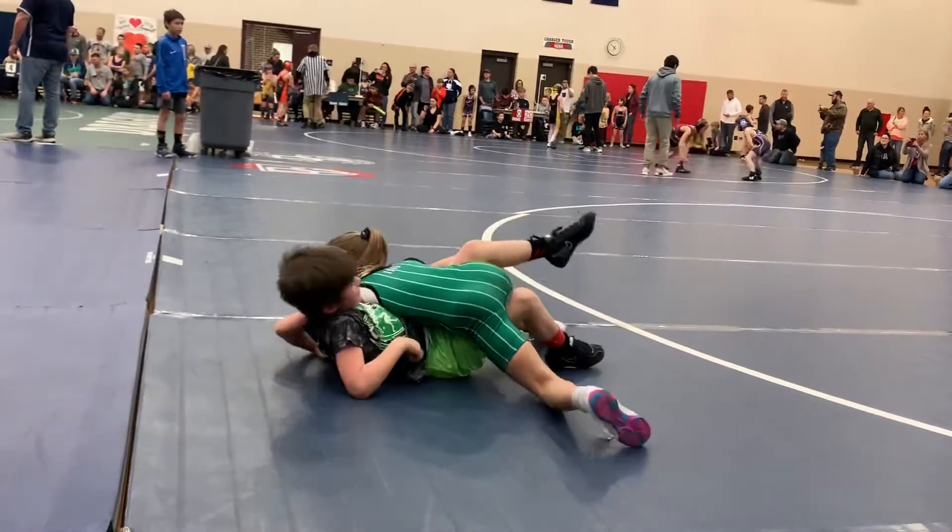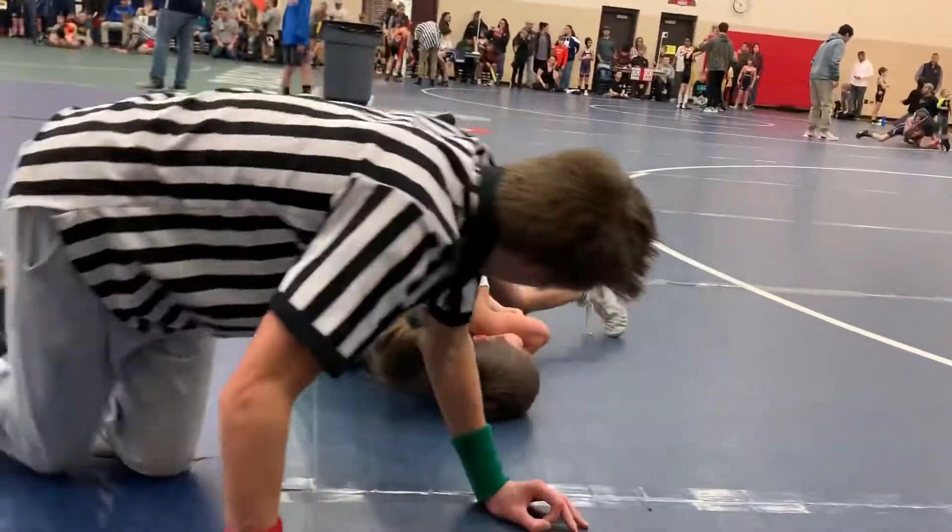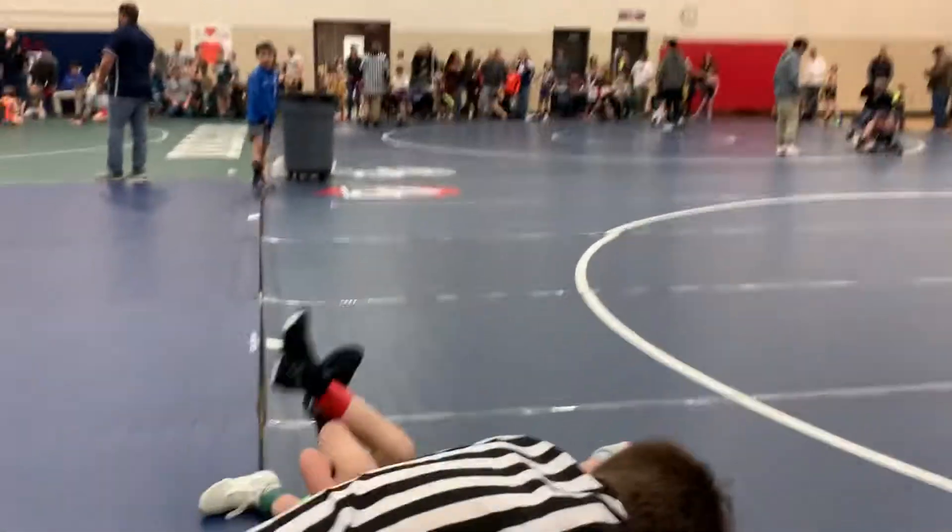Just try to get your leg free if you can. Get your leg free. Yes. Keep your leg in there now. Lift his leg just like that. Get it.